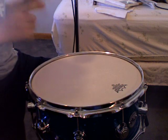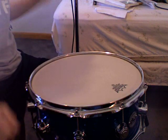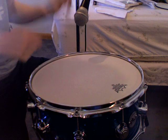Now I want to tighten my snares so I can get them to contact the head the way I want them to. If you hear it right now, it's pretty dead — the snares are dead. We'll be right back.